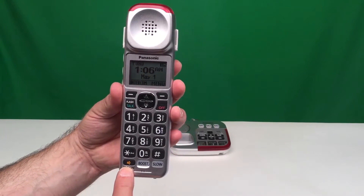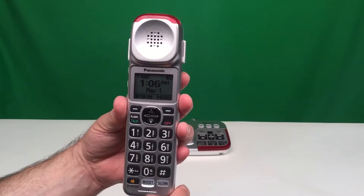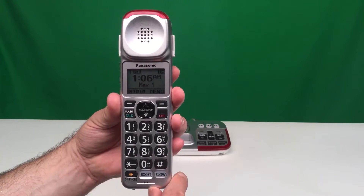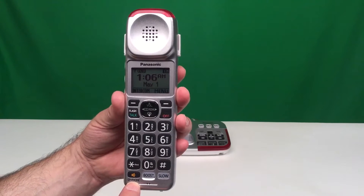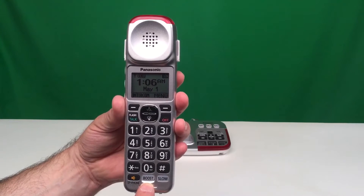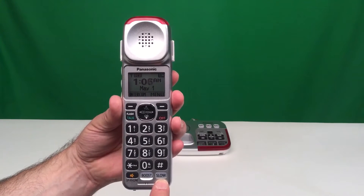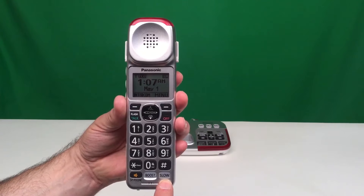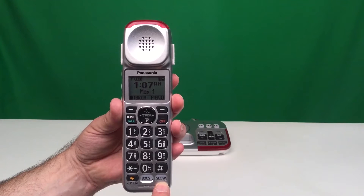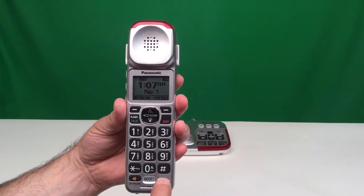This is the speakerphone button so that you can have a full duplex speakerphone in the handset — you can make and receive calls using the speakerphone. This is the boost button, which increases the volume up to 50 decibels. And this is the slow speech button; if you're speaking with someone that's talking too fast, you can slow their speech down in real time by simply pressing the slow button.